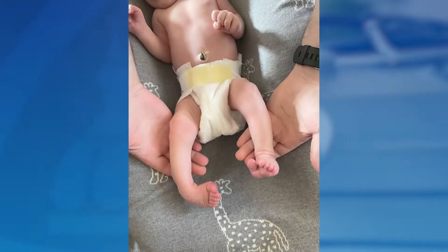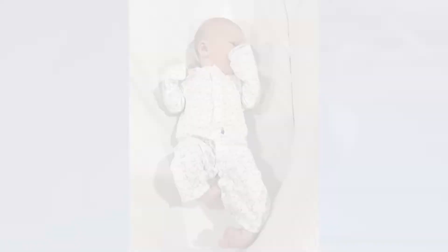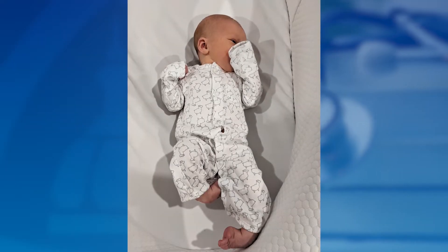A clubfoot can often be diagnosed on prenatal ultrasound, so it might be mentioned to you after one of your ultrasounds, or it's diagnosed pretty soon after birth. What you'll notice is that the foot has a pointed-down, turned-in position, but it's important to know that this is not painful at all to your baby.